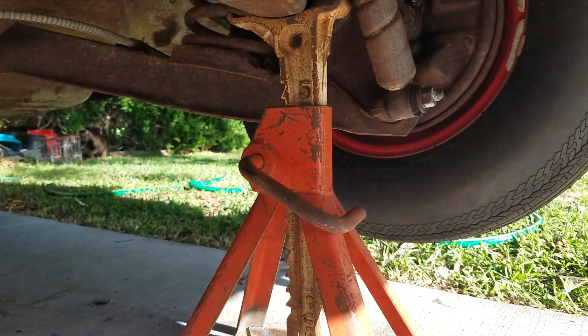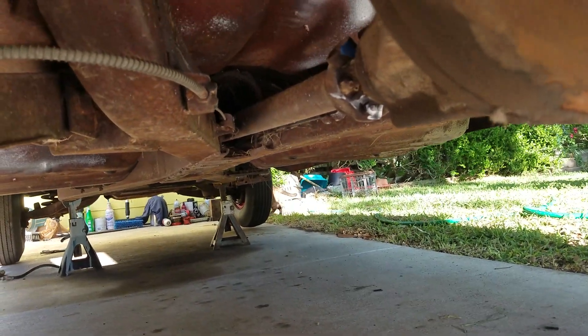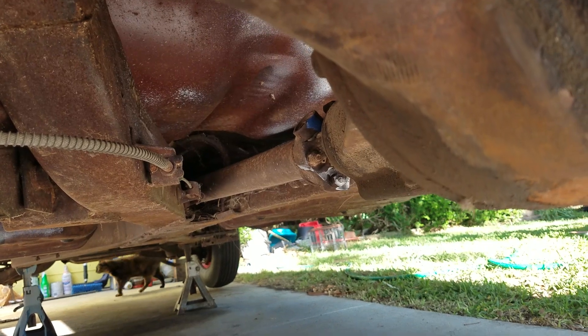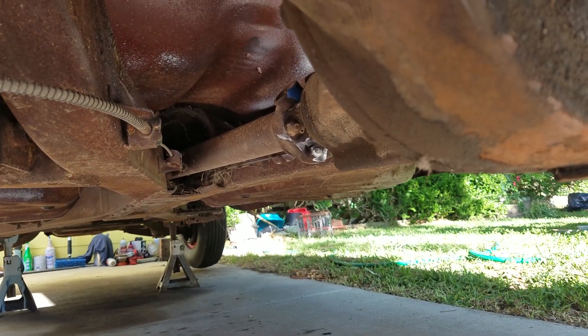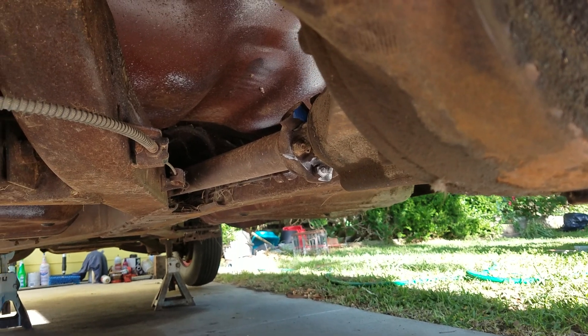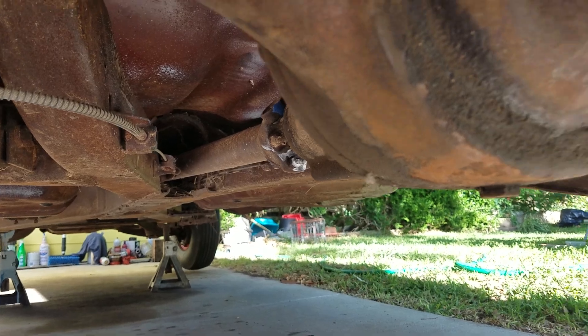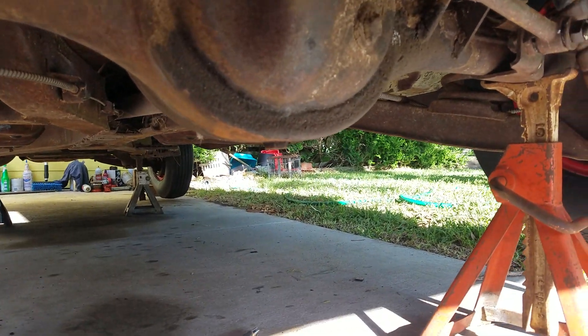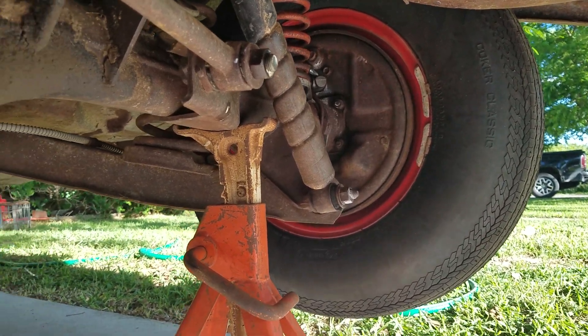If I turn that wheel around twice and the drive shaft turned around a little bit more than three times, that would mean it's like a 3.08. If it turned around four times and a little bit past four, that would be like a 4.11 rear end, which would more likely be a high-performance application.